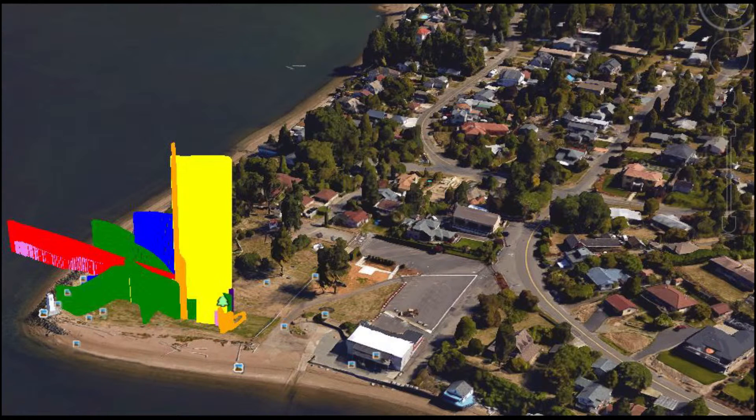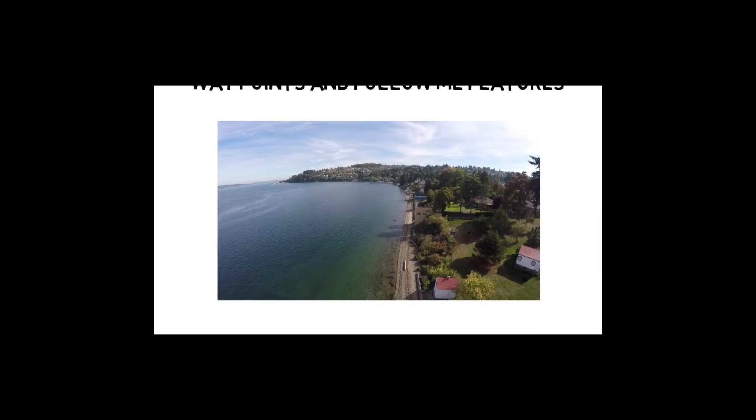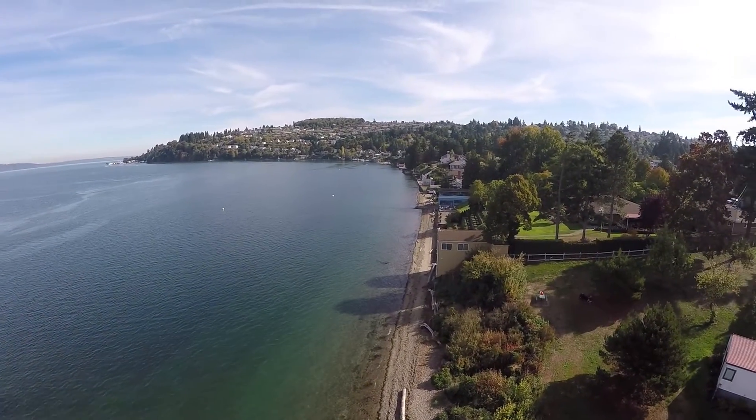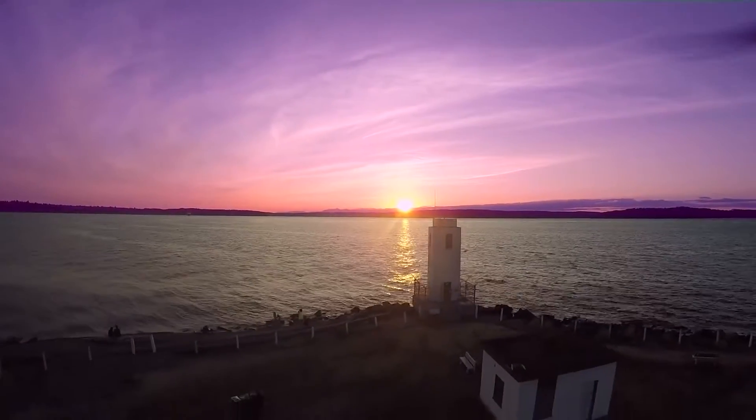A KMZ file is also created and can be used in Google Earth. Boy, that's off the chain. 3DR did an excellent job supporting ways to use your flights in other areas such as Google Earth and Mission Planner software. Way to go, 3DR.